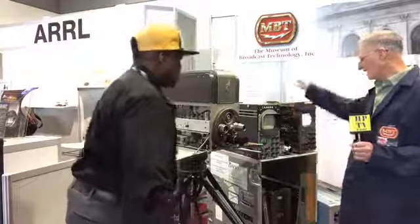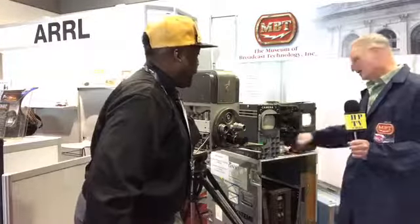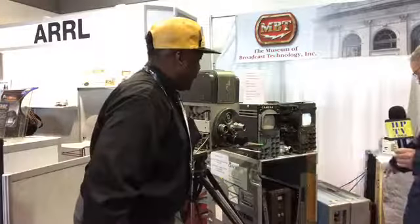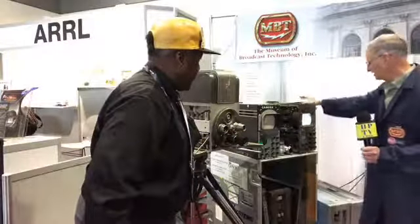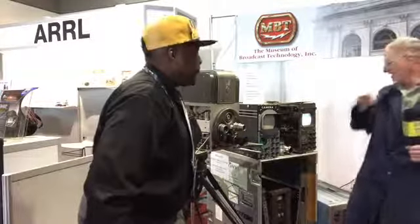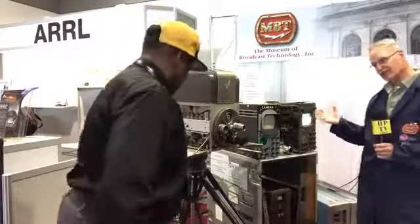These are actually the other half of the camera — some of the processing is in these, and the power is coming out of these. So the whole camera is this and this and that. There's a lot of stuff. That's great, wow.